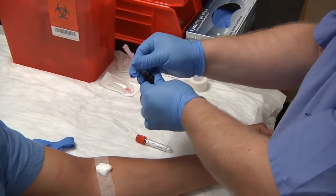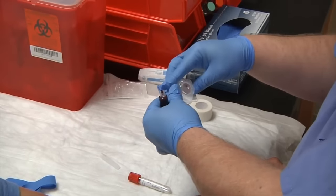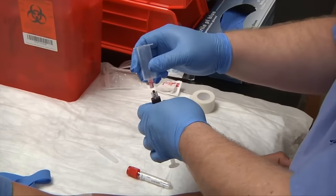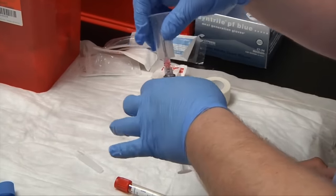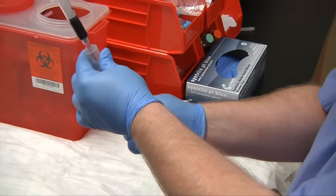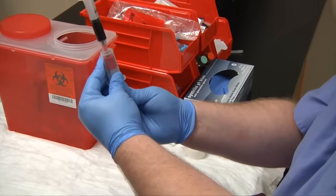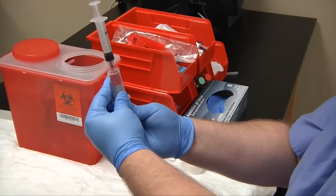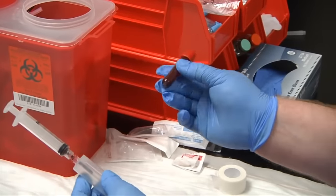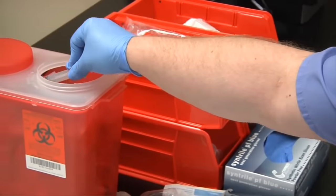Very carefully, unscrew the safety cap needle and dispose of it in the biohazard container. You'll need your transfer device — make sure it is also in date. Attach your transfer device; it screws in just like the needle. Turn your syringe upright and insert your tube from the bottom. Make sure you face the label away so you can see when the tube is done collecting. Gently press in and let the vacuum do the work. Then disengage the tube and invert three to four times. Discard the assembly into the biohazard box.